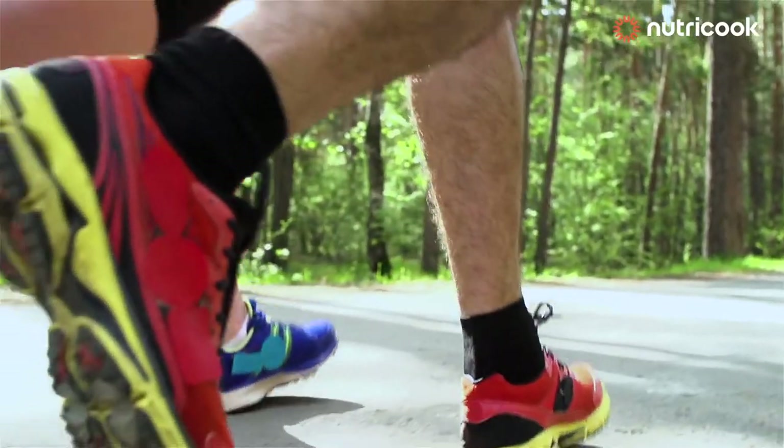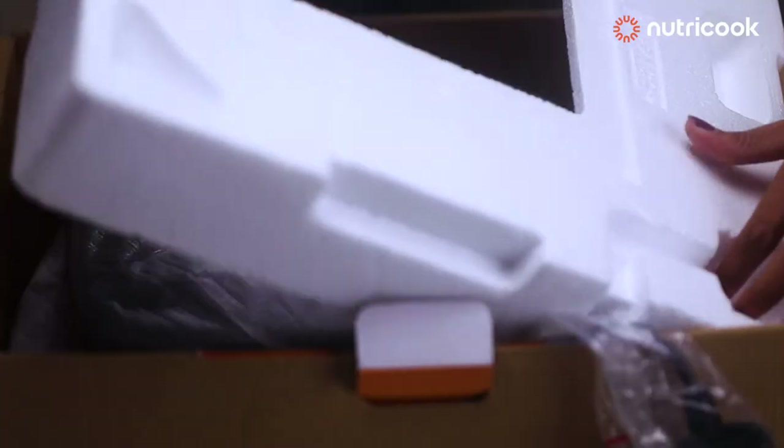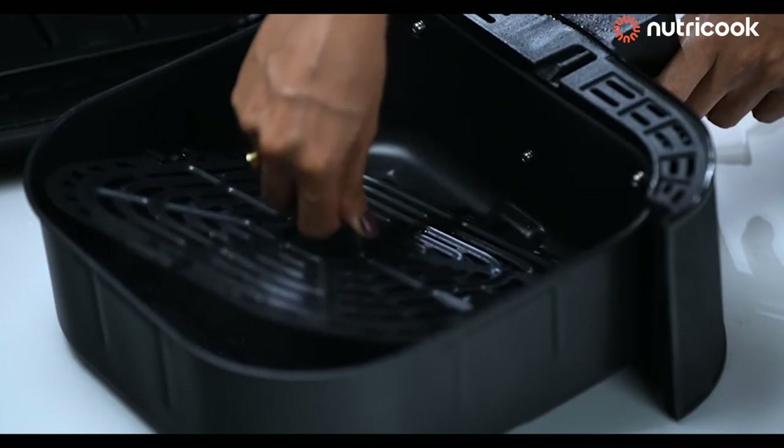Your health is a bank account and healthy food is a smart investment. Nutri-Cook has come up with a smart way of frying with a series of simple steps.